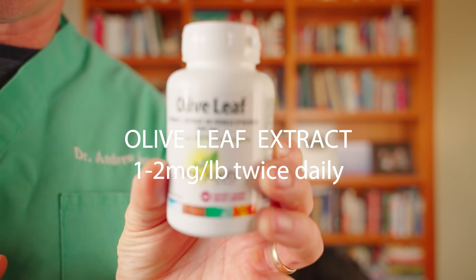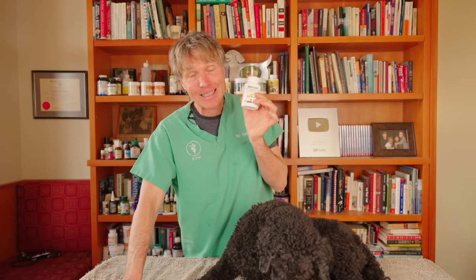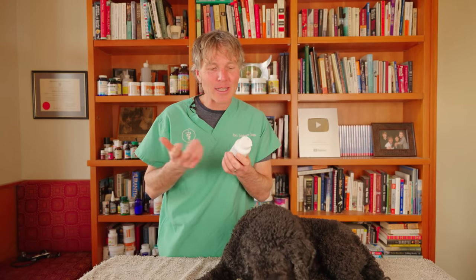Olive leaf extract — it comes from the leaf of the olive tree. You can extract important nutrients from the leaf itself, and many holistic veterinarians consider it the most important natural antibacterial. If you're going to treat your dog's interdigital cyst with olive leaf extract, you'll be looking at doses of about one to two milligrams per pound per day.